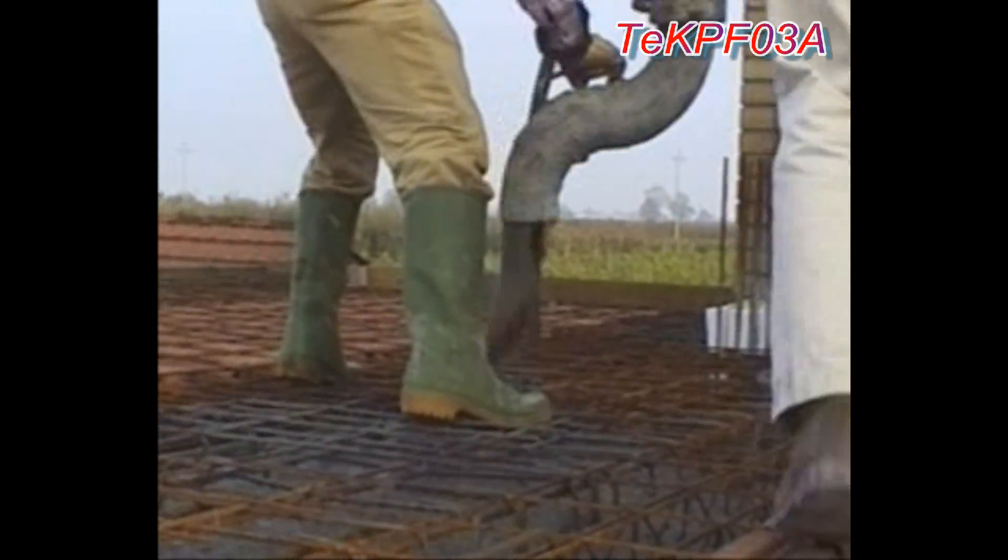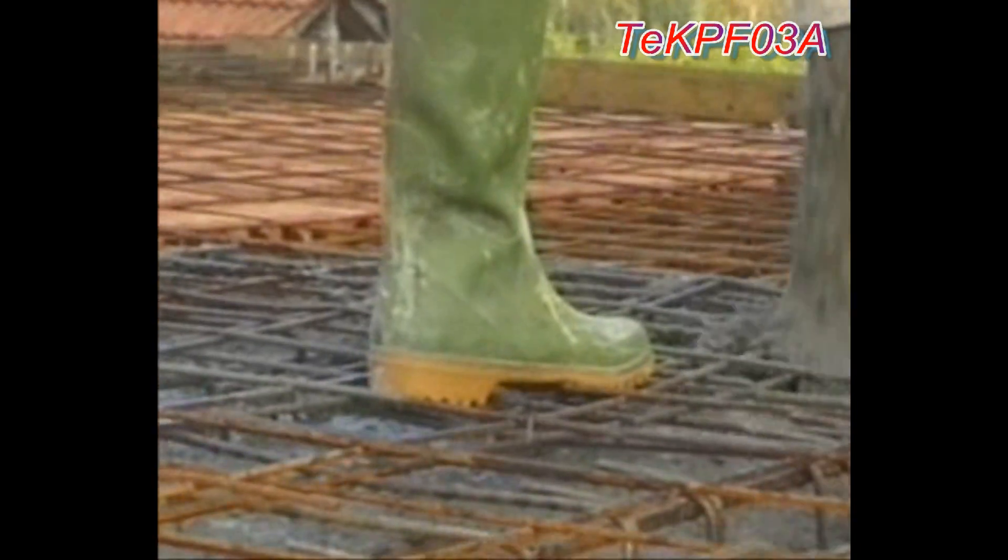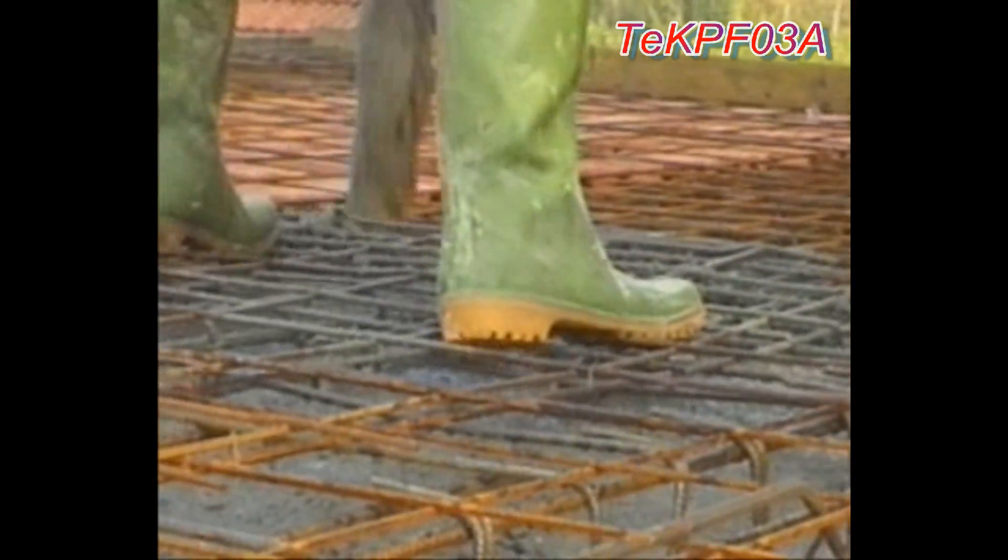Before the pour, make sure any parts which should be protected from concrete penetration, such as tube-box connections, are sealed.